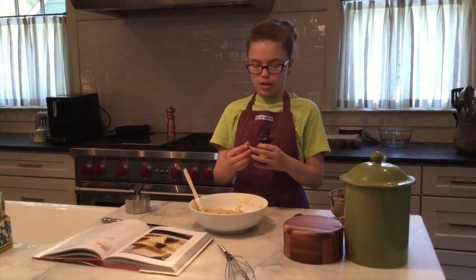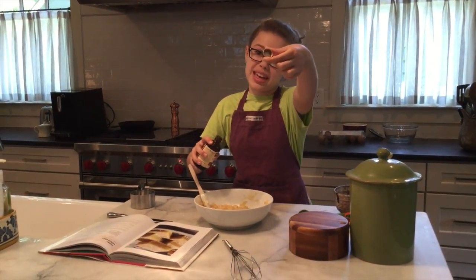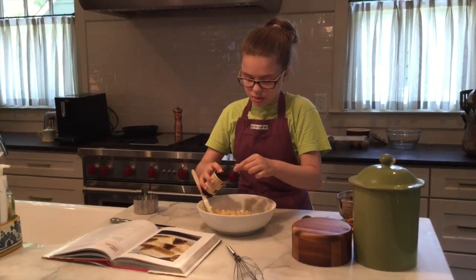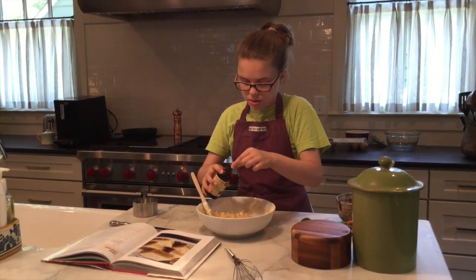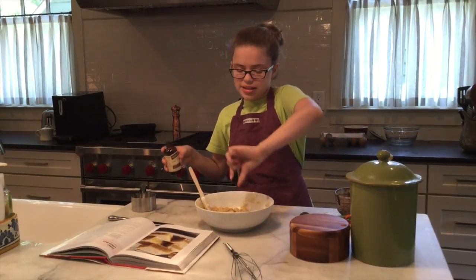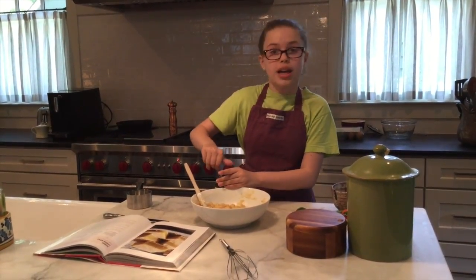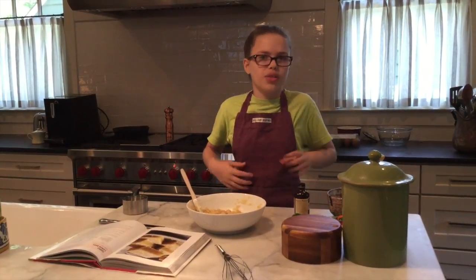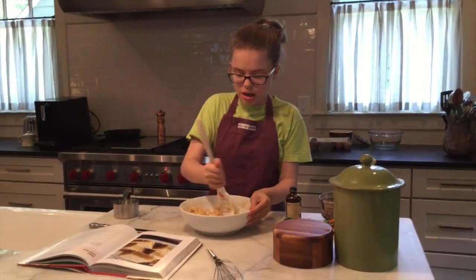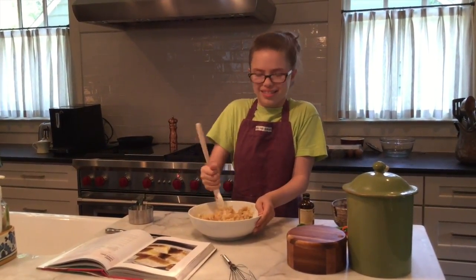I don't measure vanilla — I think that's just weird. I put in a dash, maybe just use the cap. I can put in a little too much vanilla because vanilla makes things a lot better. It kind of adds an inner sweetness that's not really sweet — I don't know if that's even a thing.